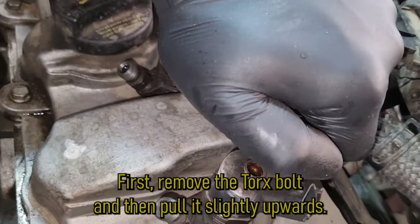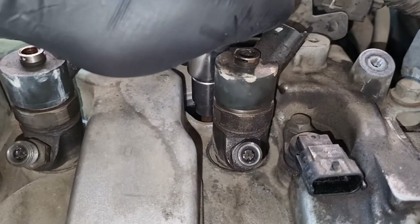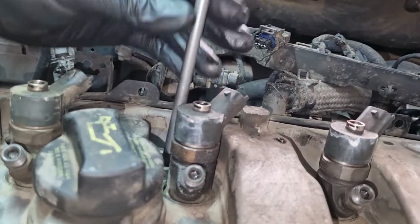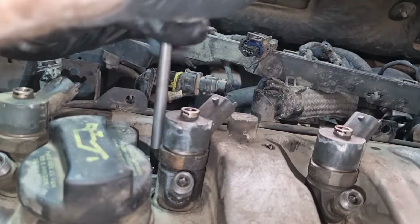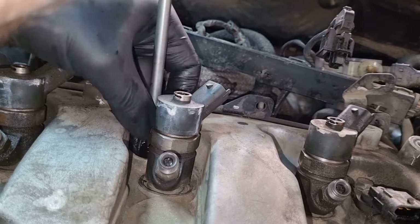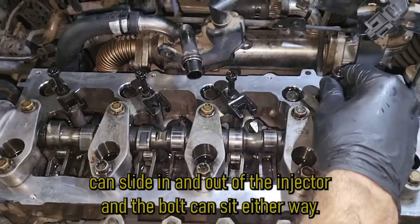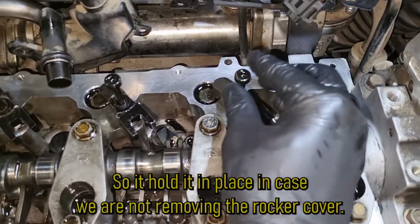First remove the torx bolt and then pull it slightly upwards. You can see that the injector holder can slide in and out of the injector, and the bolt can sit either way so it holds it in place in case we are not removing the rocker cover.